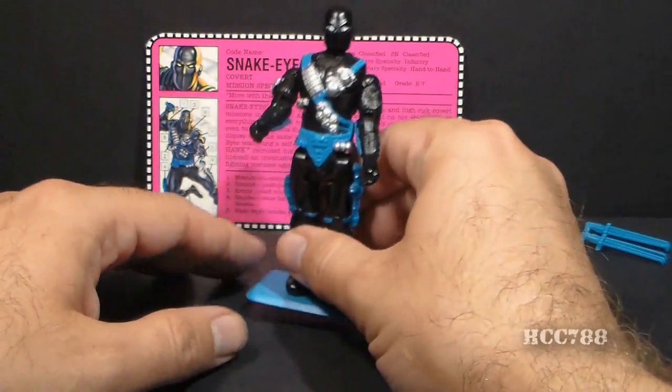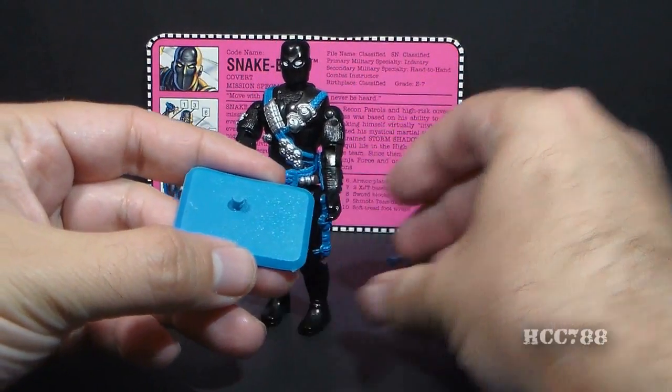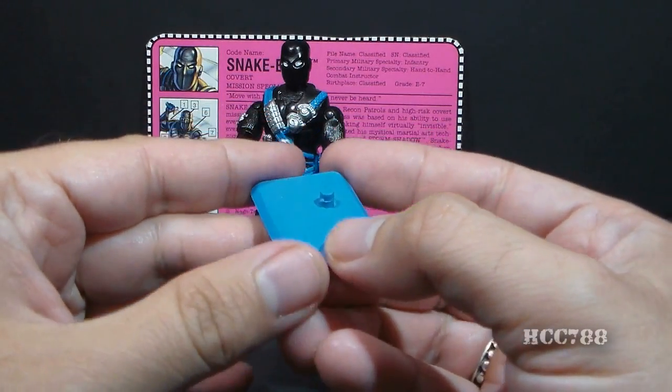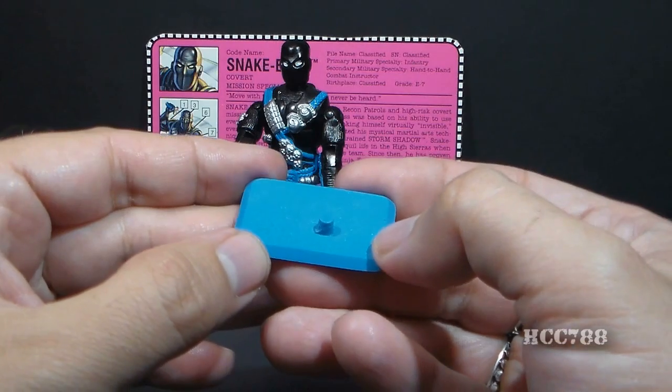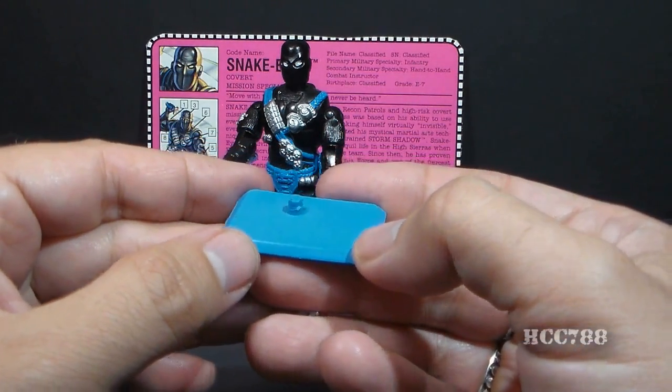Snake Eyes' final accessory is probably his best one — he comes with a blue figure stand that matches the other accessories. This was a nice innovation from the 1990s. In the 1980s, the only way you could get figure stands was with accessory packs or small play sets, so it's nice to have figure stands that actually come with the figures.